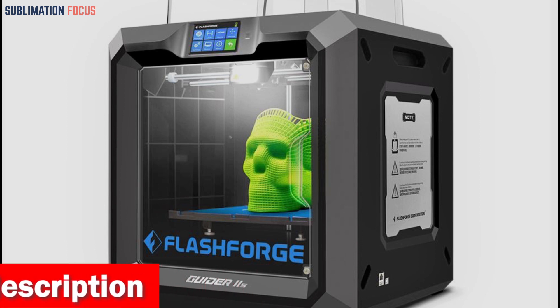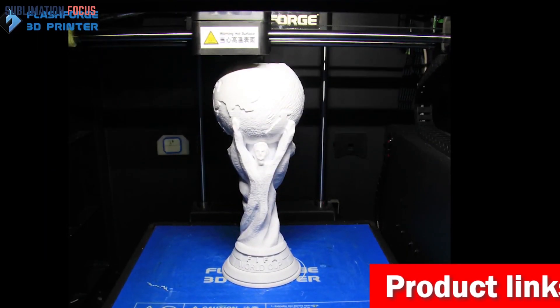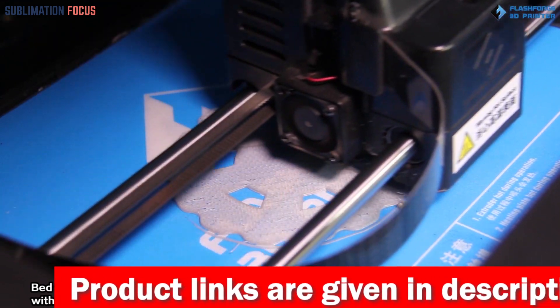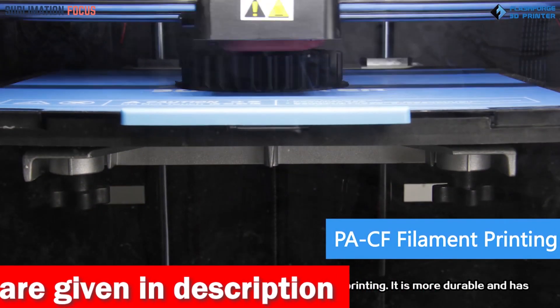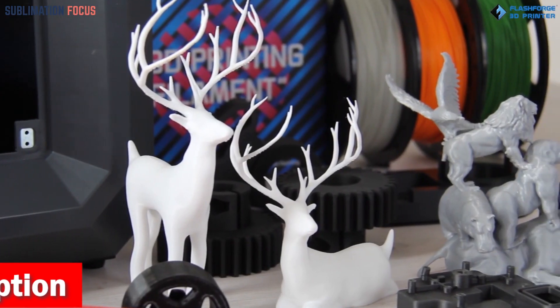The Guider IIS takes convenience to new heights with its intelligent auto-leveling feature. Say goodbye to the hassle of manual adjustments as it effortlessly compensates for platform height during printing, ensuring impeccable results every time. The possibilities are endless with a nozzle temperature reaching 300 degrees Celsius and compatibility with various filaments like PLA, ABS, PVA, and electrically conductive materials. This printer handles everything from sturdy prototypes to intricate designs with finesse.